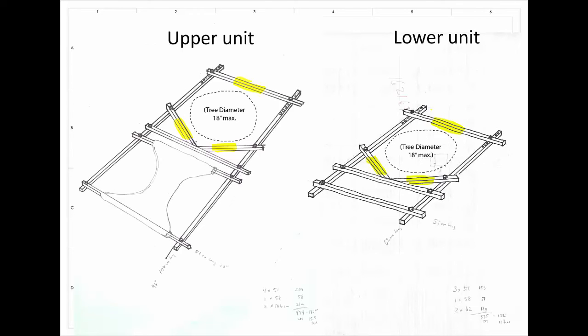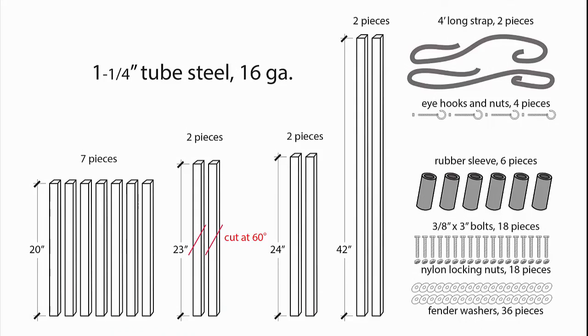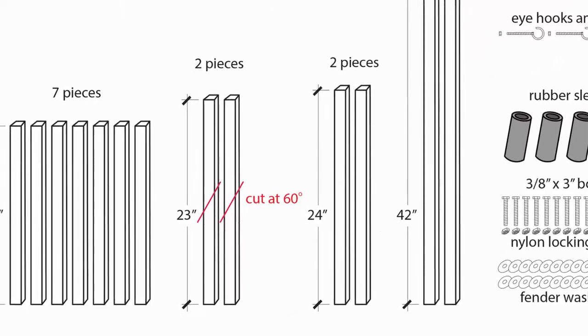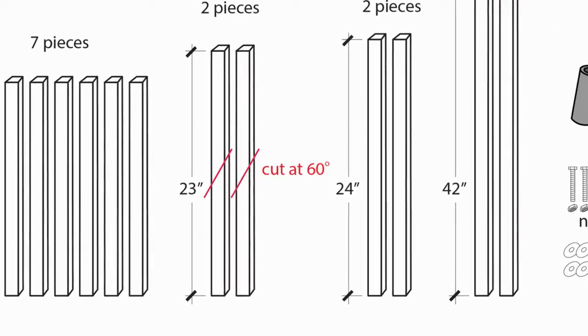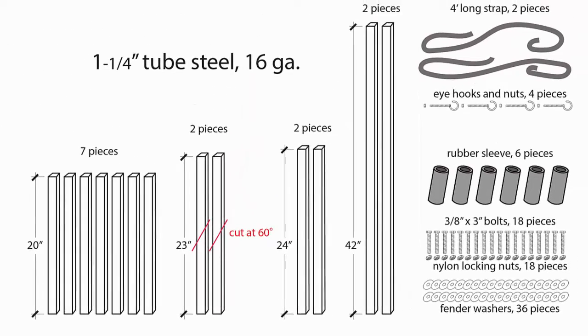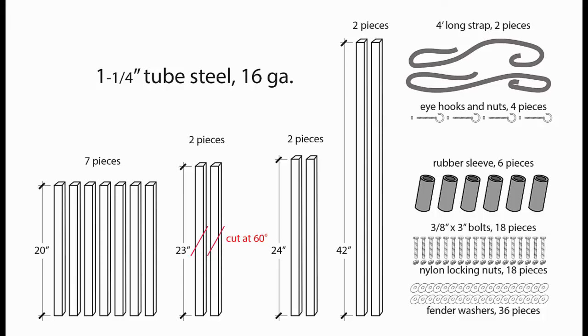Here is the entire parts list — you can pause it here to count it all if you want. One big thing to note is when cutting the tube steel, you'll have to make two angle cuts on those 23-inch long pieces. You'll see how these get welded together a little bit later.